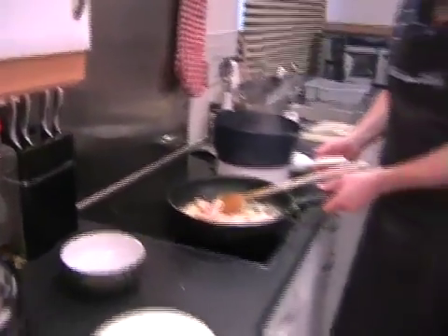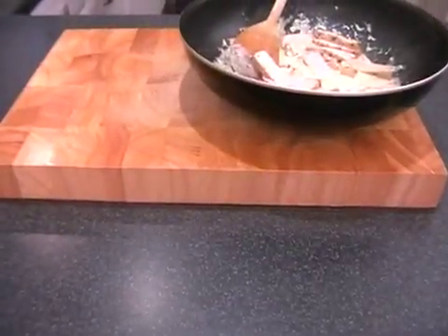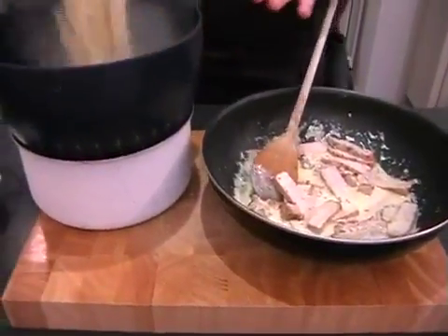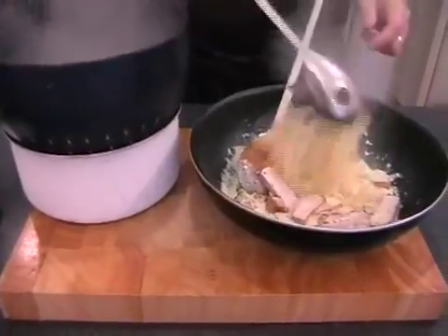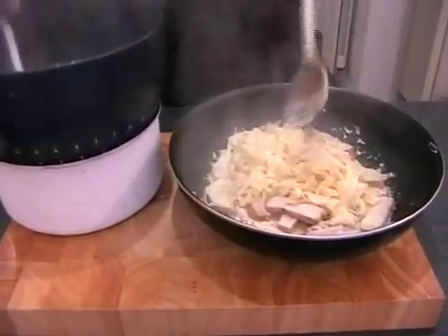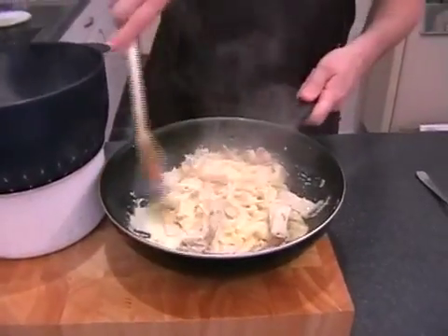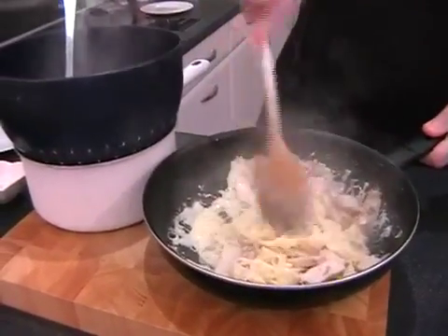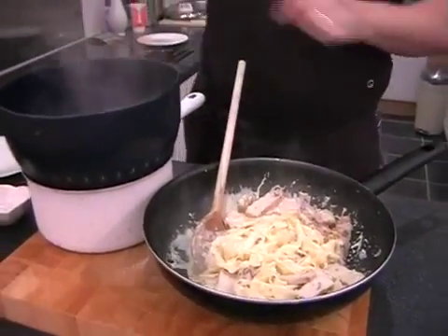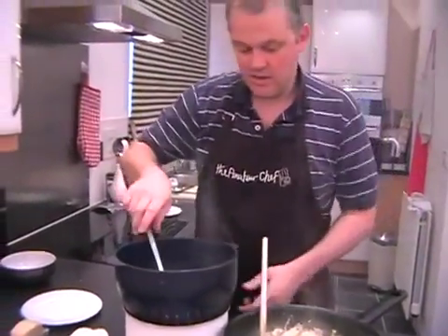I'll bring everything over to the work surface for you to see — you can do this at the hob, it will all be hot enough, or you can do it on your work surface, whatever you prefer. All we need to do now is just add in some of the pasta to the cream, just a couple of spoons at a time. Nice big strands — give it a nice mix together with your spoon. I always find it's better to do it a spoon at a time, just to get it mixed more thoroughly. And there we go, that's all the pasta.